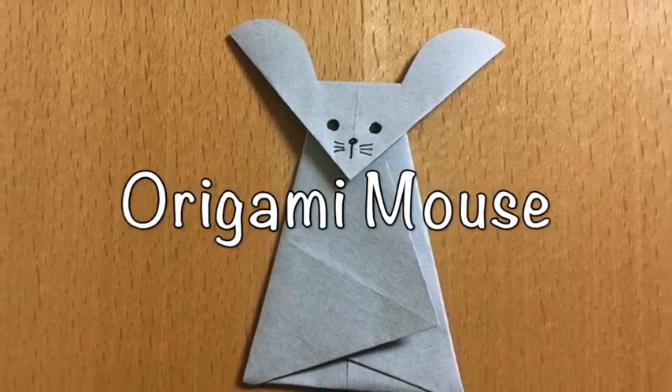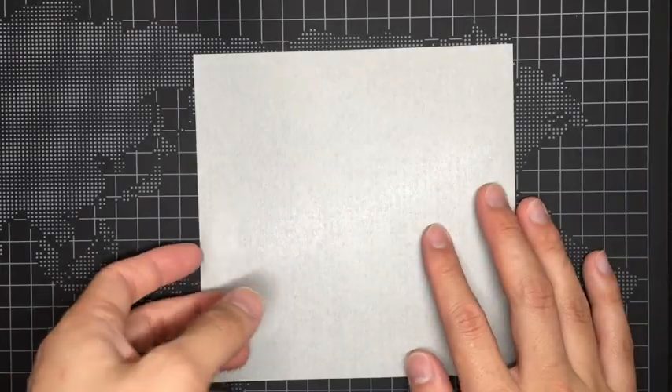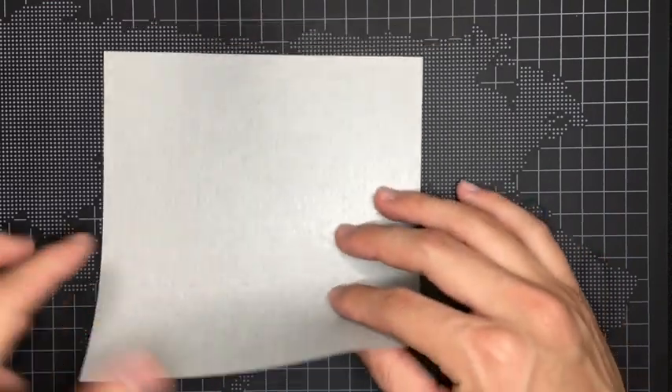Hello everyone, today we're gonna make an origami mouse. I'll be using gray origami paper today.